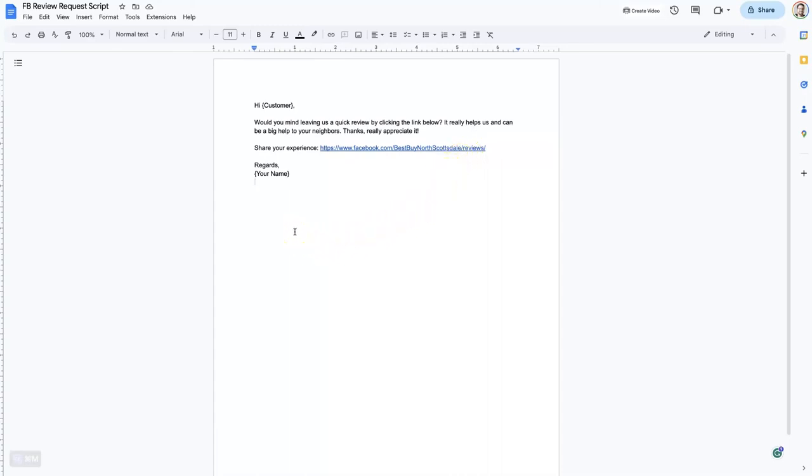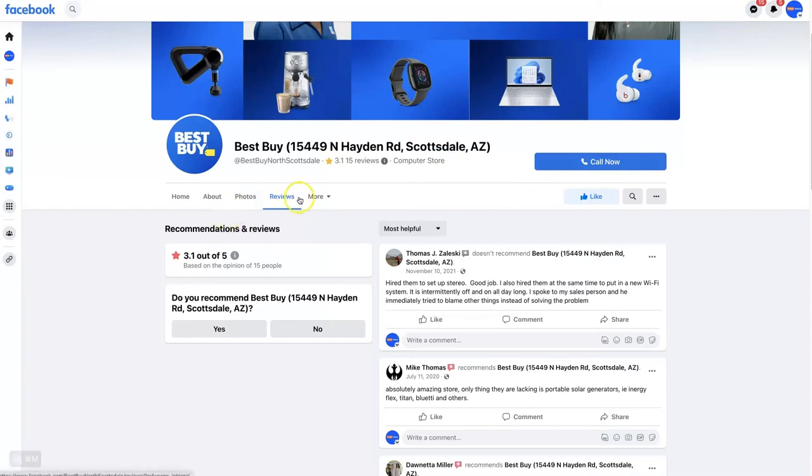If you have any questions about how to get your Facebook reviews page link or how to request reviews on Facebook, don't hesitate to reach out. You can drop your questions in the comments section below, and I'll be sure to get back to them.